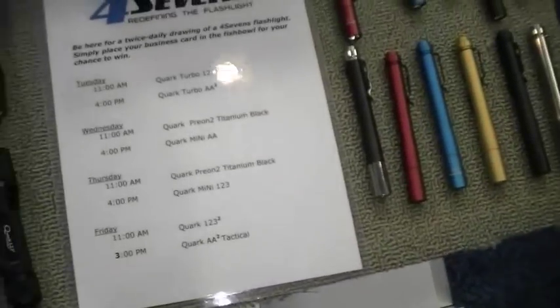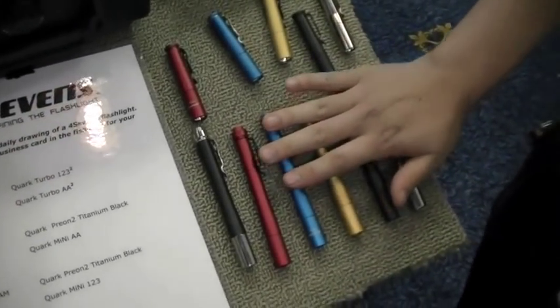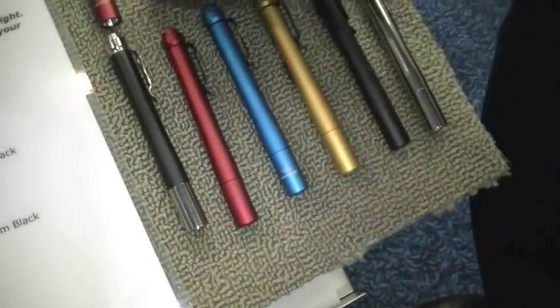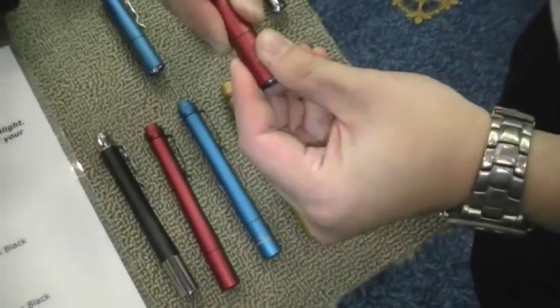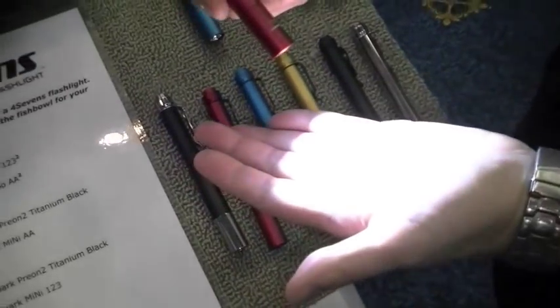Preons are smaller than Quarks and powered by AAA batteries. We have Preon 2s, which are the two-battery setups, and they come with a clicky. Preon 1s are the single AAA — the single AAA is a twist type, you just twist on. Three modes: low, medium, high. I can tell you right now I love those lights.